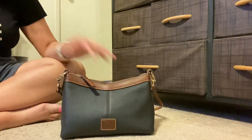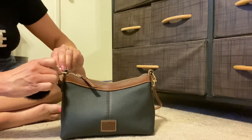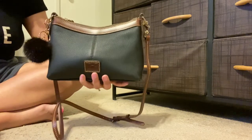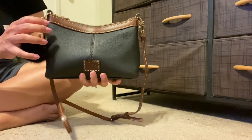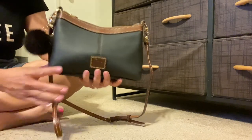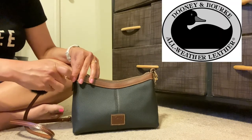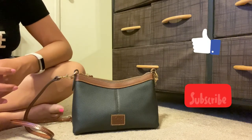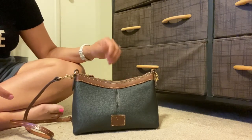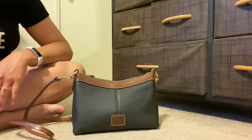One thing I've done just to bling it up for fun is add this little bag charm — a black palm. I think it's so beautiful. If you're going for that incognito simple look this doesn't over-do it, but depending on my mood or where I'm going I might throw it on just for fun. Anyway, that was my review of this pebbled crossbody from Dooney and Burke. I hope you enjoyed it — please give me a like and subscribe. Let me know in the comments: what are your thoughts on the pochette style bag with a top zipper? Thanks for listening and hope to see you in the next one!